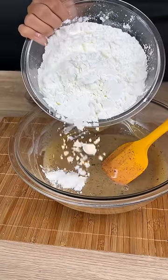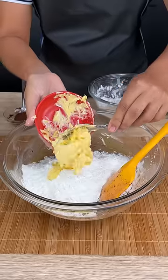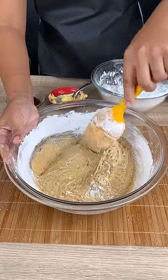48.89 ounces of cornstarch. For this step, add little by little 2.82 ounces of butter.